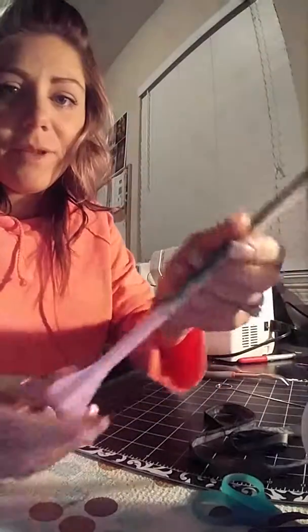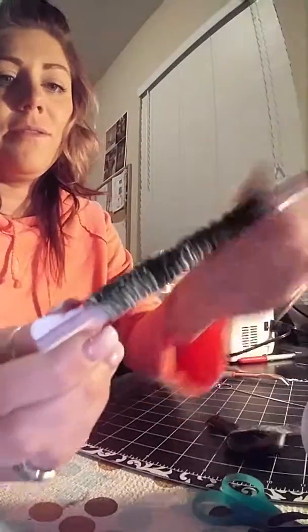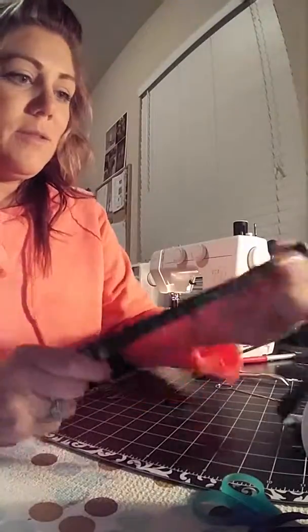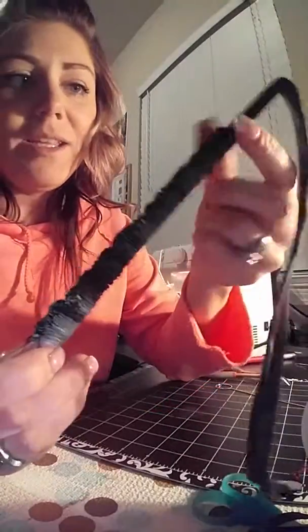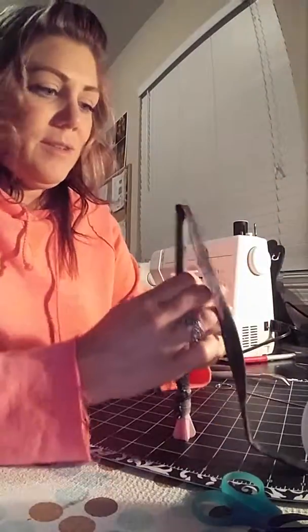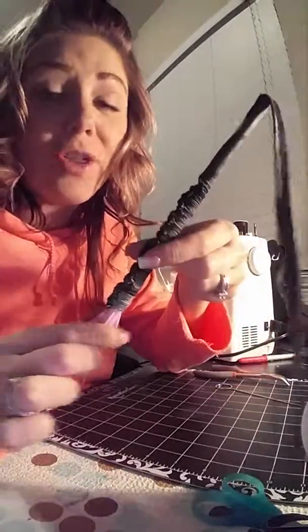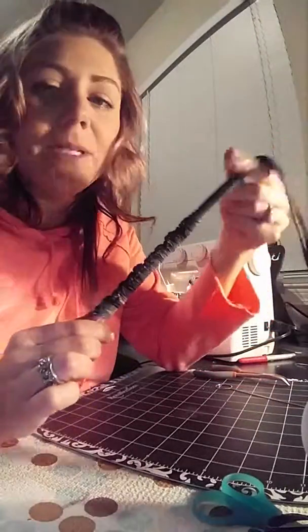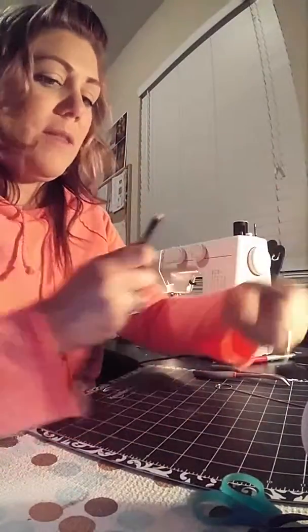I'm going to show you the exact same thing she did. Like Susan said, keep all of this straight. The one you could purchase I'm assuming is longer than this, so my strap is going to be about 50 inches, so my straw works perfect for anything smaller than that.